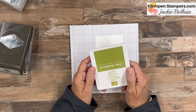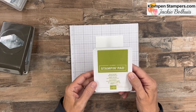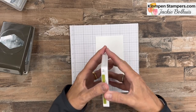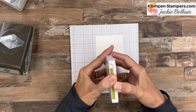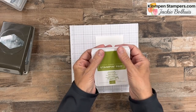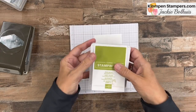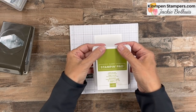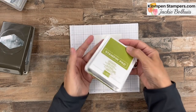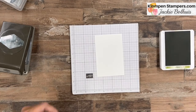Do you ever struggle opening the Stampin' Up! ink pods? This is the newest style — it's kind of a compact. They tell you to open them one way, but I struggle with that. I found that if I hold it with both hands, thumb on top, and pinch back at the back, it generally pops open for you, and then you can flip it and slide it. So that's how we do that.